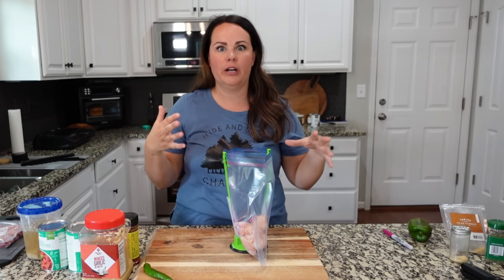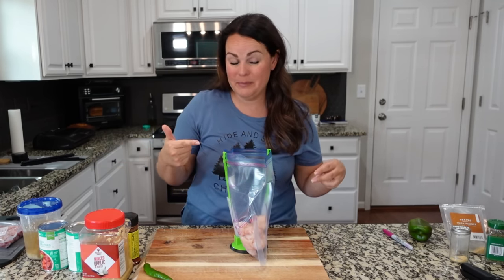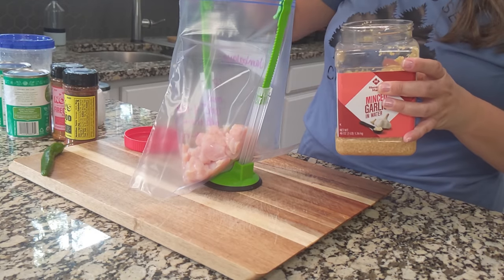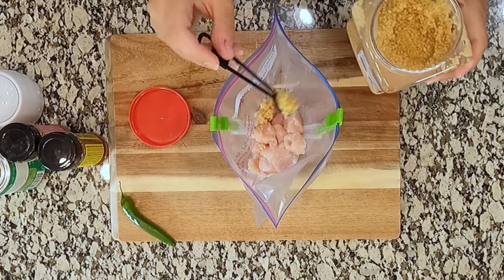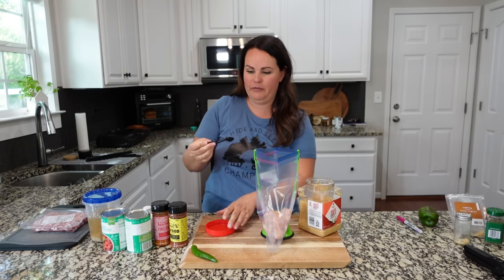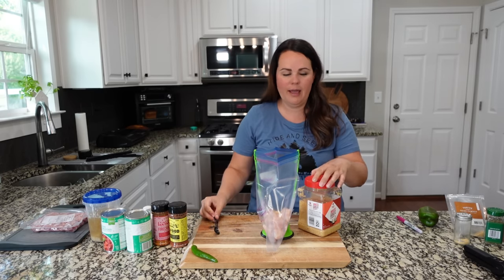Since we're also going to be adding sausage and shrimp, I'm not too concerned with having a ton of protein. I'm going to add some minced garlic — about a clove or so, maybe two. I usually do about a teaspoon and a half; that's just kind of our standard amount that we like.